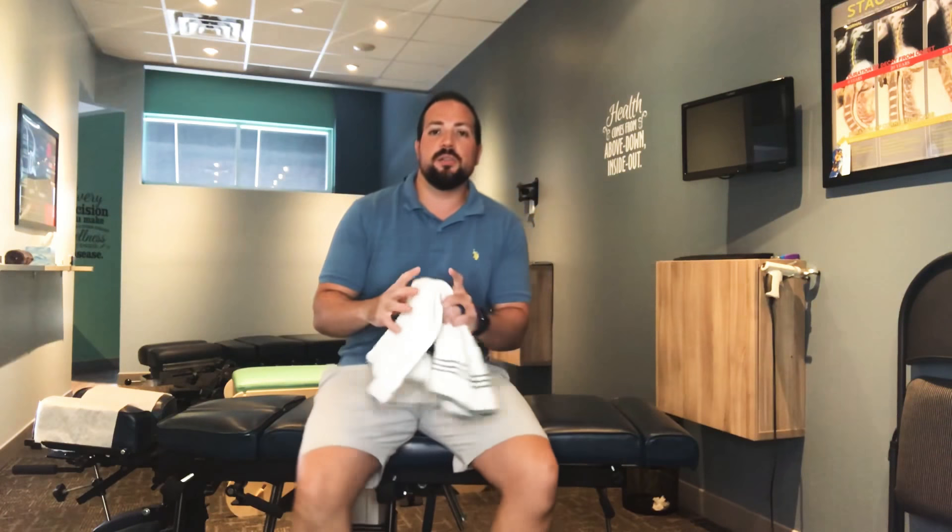The difference between that and something called sacroiliitis is that sacroiliitis is pain that generates from the same area but through this big joint here. This is the ilium, this is the sacrum, so they call it sacroiliitis. The pain travels down, can come around the hip, can go down your leg, but it usually goes only until your knee.